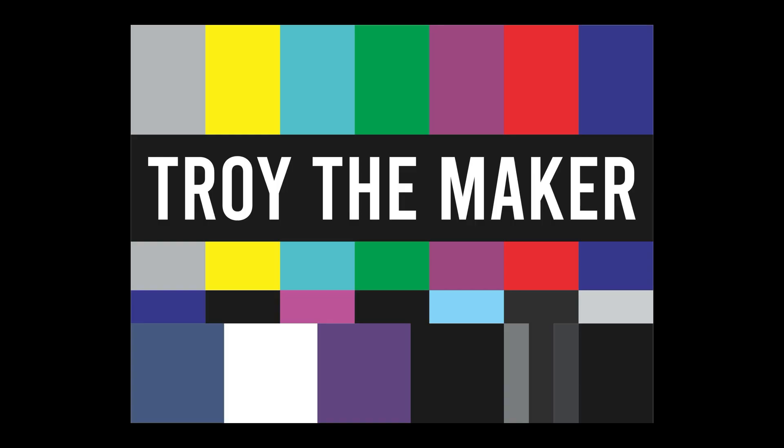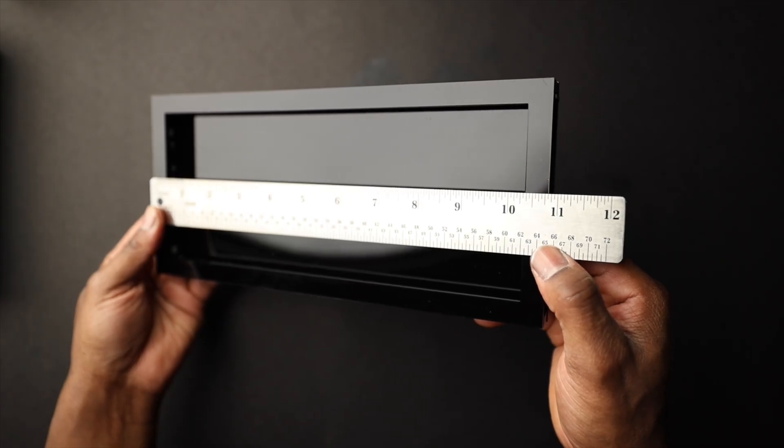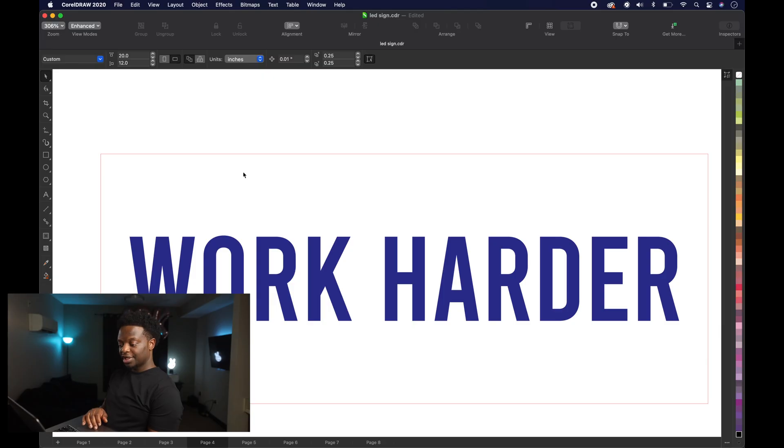We got the first part put together — we got the lights inside. I did make sure the lights were working, so no need to worry on that. This is gonna be the first sign that we're going to make. As you can see, it says "Work Harder." I got these measurements after we cut the LED light holder where the LED strip is gonna go inside. For the length we got 10.5 inches, and for the height we got 4.25 inches — and that's what we're gonna cut out.